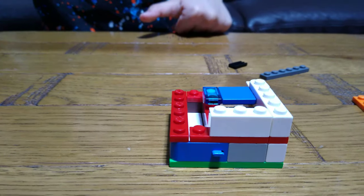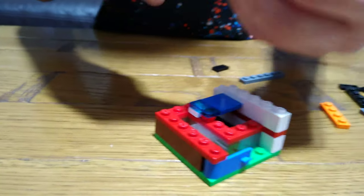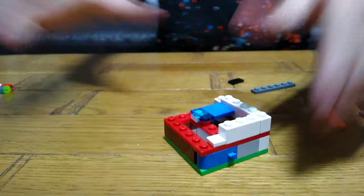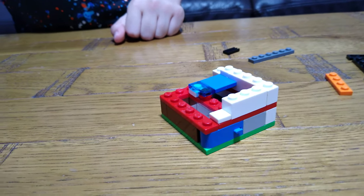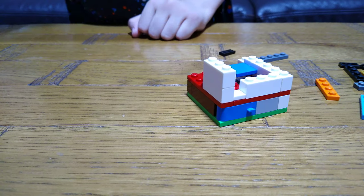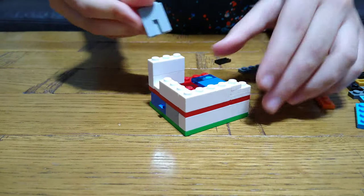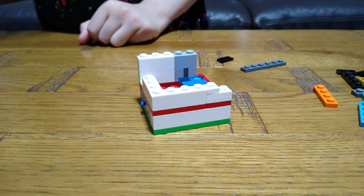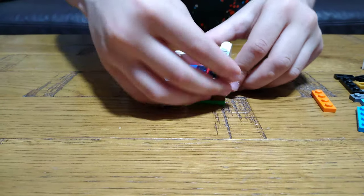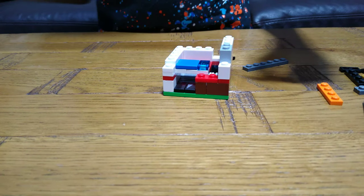Then we get this. Then the next step is to put this tile onto here. That step, next step, and then this. Next, we get this, and then this.